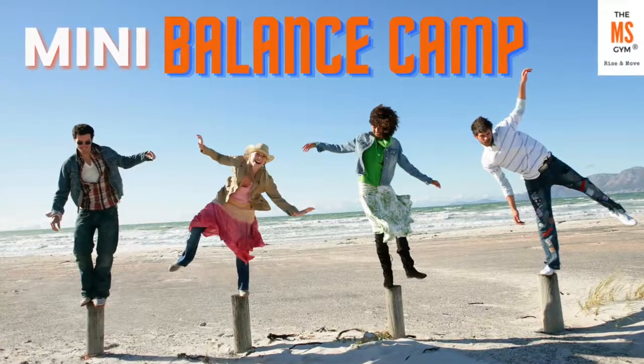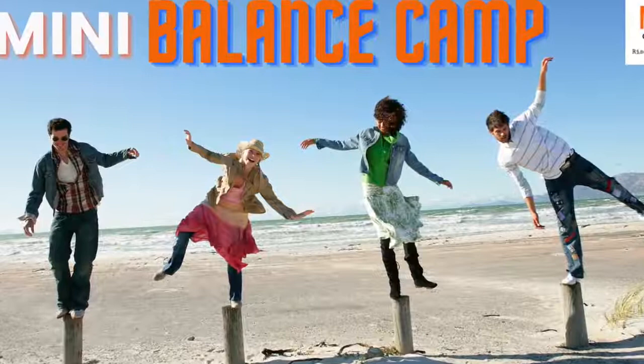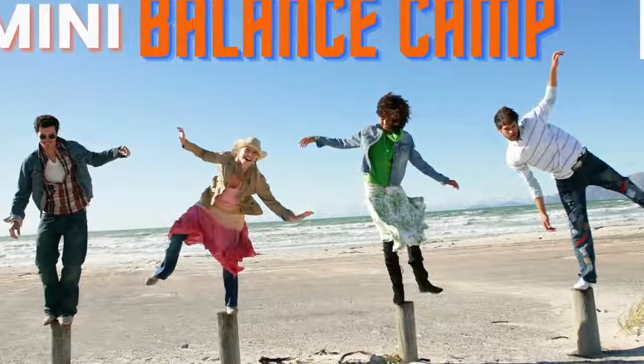If you want more exercises just like this one to help you improve your balance, strength, and mobility, then I invite you to check out our free mini balance camp. This program is specifically designed to target the balance centers in your brain so that you can move better. We've had a ton of gymmers use it and they are raving about it, saying it's a game changer. Click the link below in the description and I will see you on the inside.